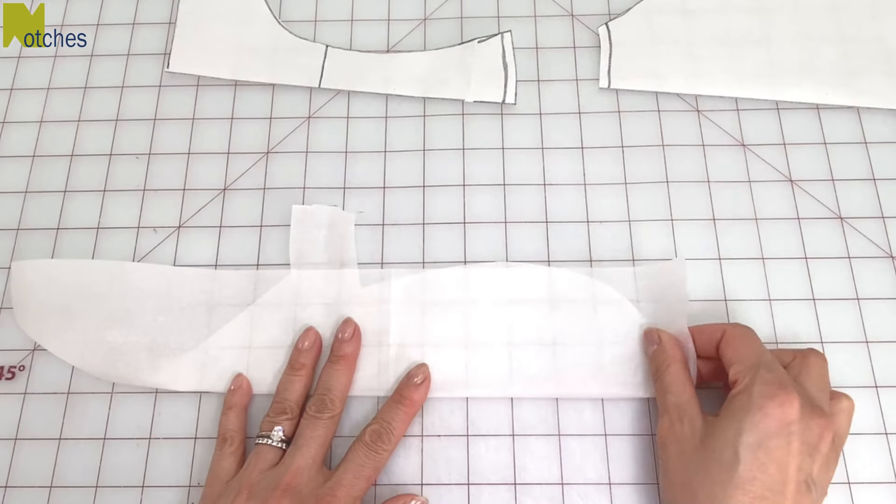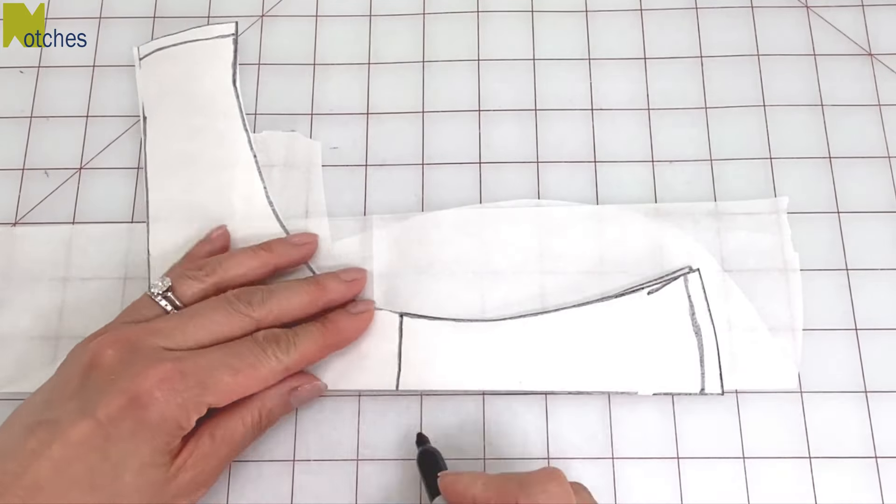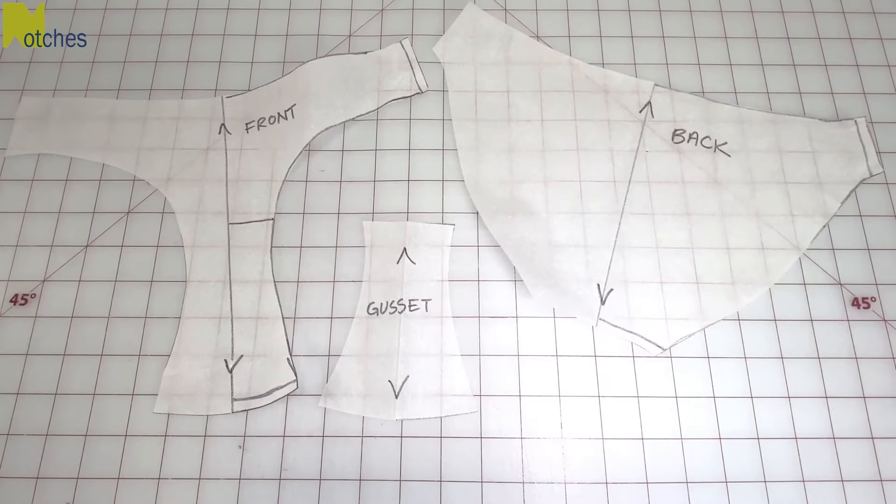Fold and crease a smaller piece of paper, place the front pattern on top and trace around the gusset area. Label each pattern piece and if you're planning on making a lot of these, transfer it onto cardboard.